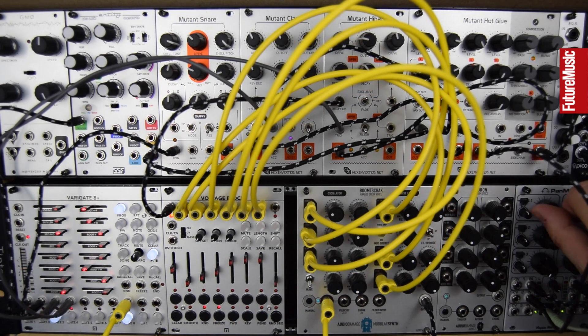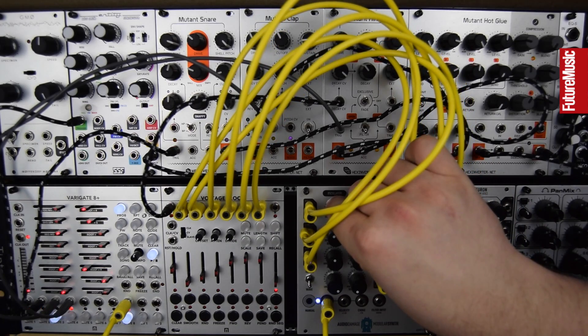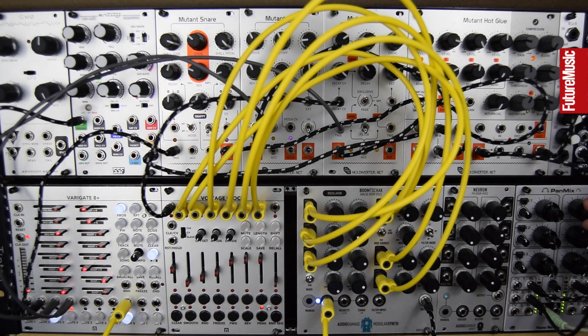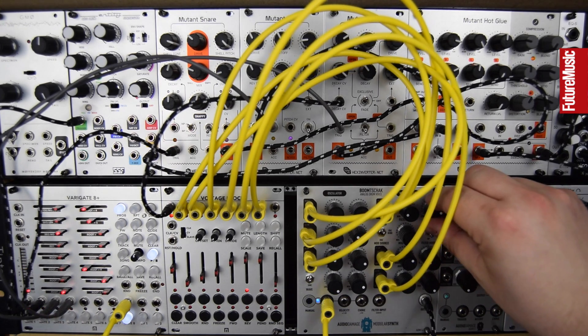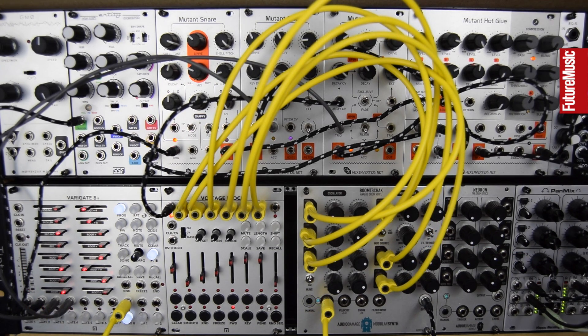Let's just listen to the Boom Shack. Really quick to get that animated. So let's check out the Voltage Block and its various features after showing how quick and easy it was to get that animated.